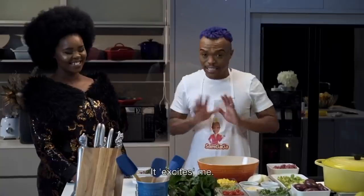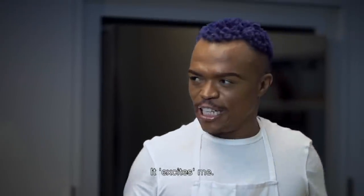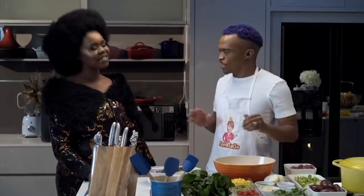Coriander! It's one of those things — it's what a weave is to a slay queen.